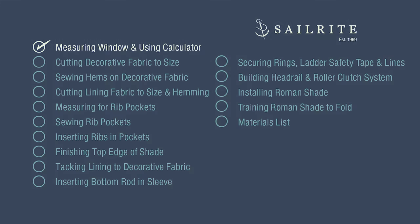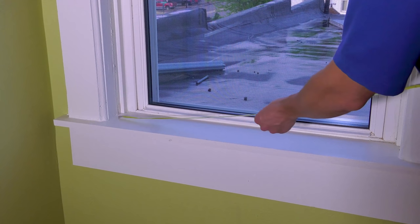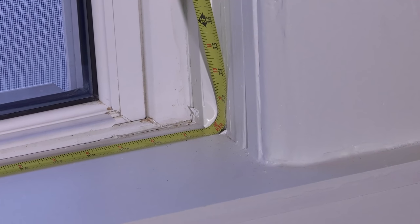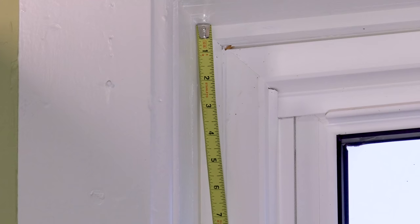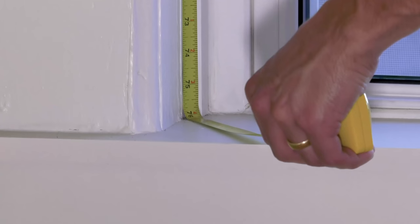The first step for making your Roman Shade is to take measurements. We'll be making an inside mount, but an outside mount can also be made. First we'll measure the width from inner casing to inner casing, or sometimes referred to as jam. Ours is 32 inches in width. Now we need a height measurement, so we'll measure from the upper casing, or head jam, all the way to the stool, or sill.